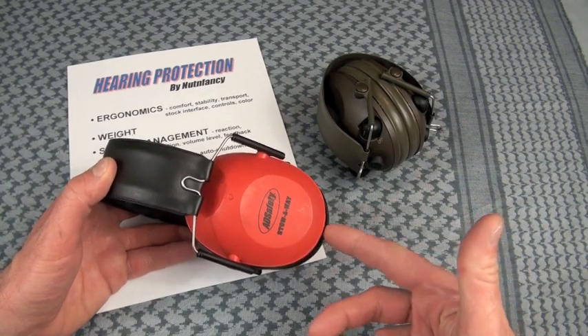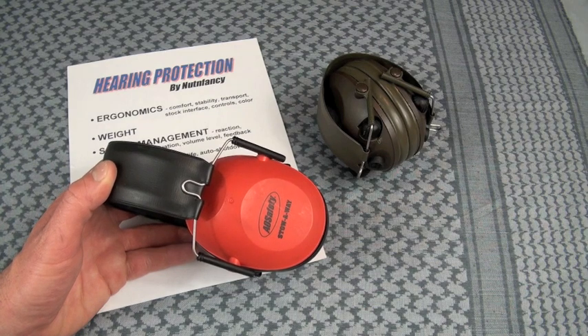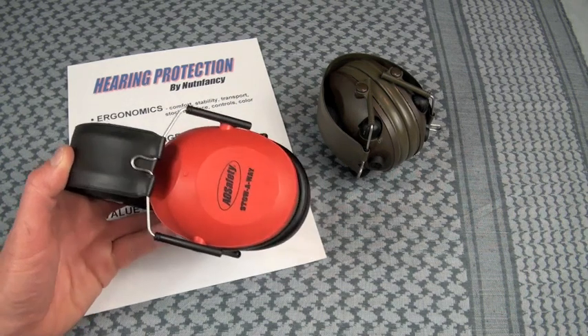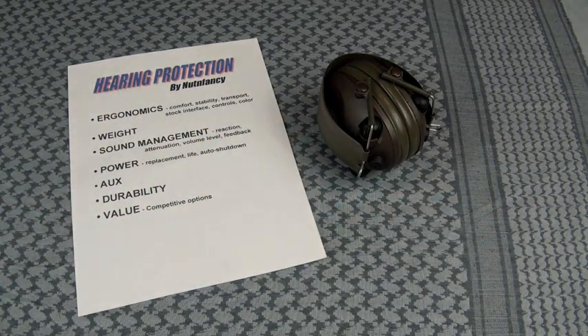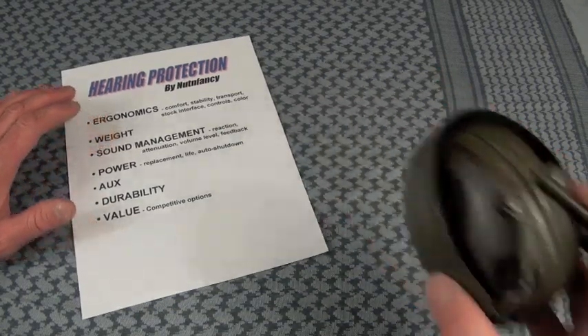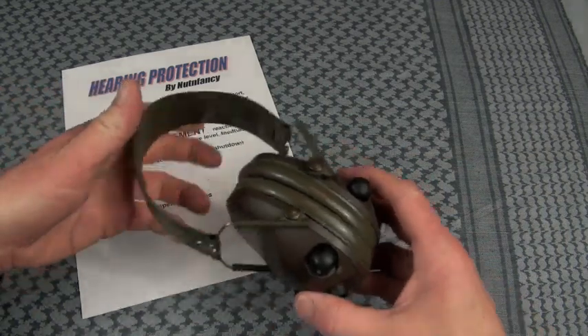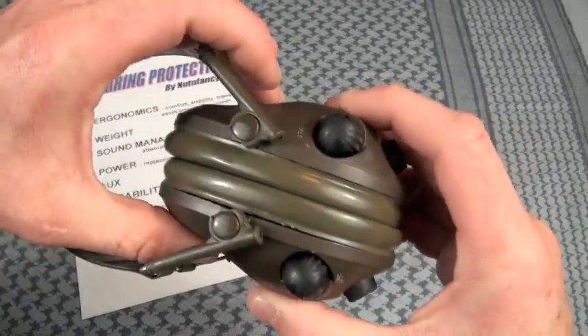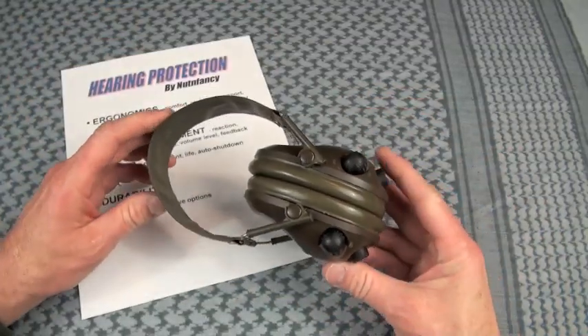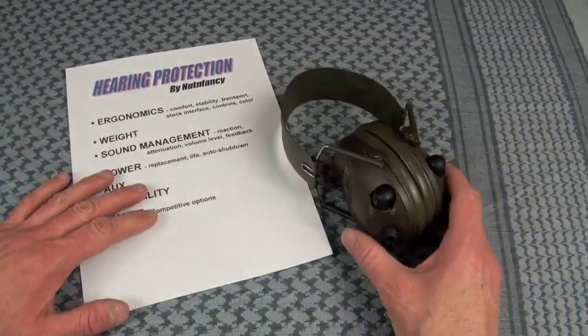These are great little hearing protectors. If you use them with interior foam plugs, they work great — but you won't get any amplification of sound like you should be getting with the military sound traps. Stock interface: do you have any interference with your gun stock? I would say it's excellent — the answer's no. These are about as low profile as you can get. See how it contours in specifically so you don't have an interface or interference. Great job on that, Peltor.